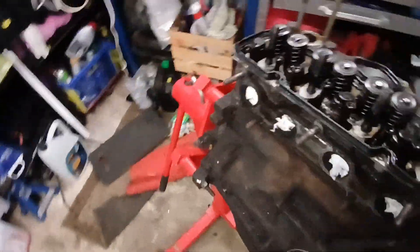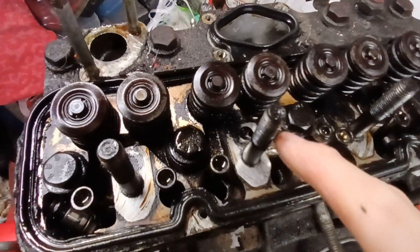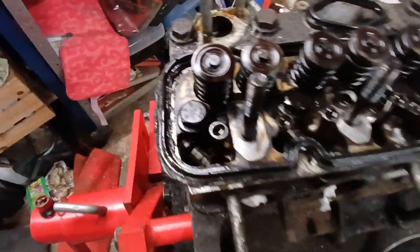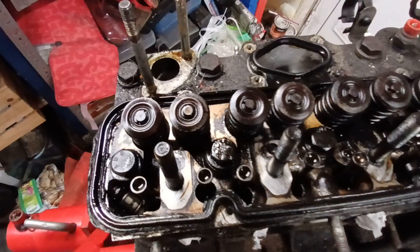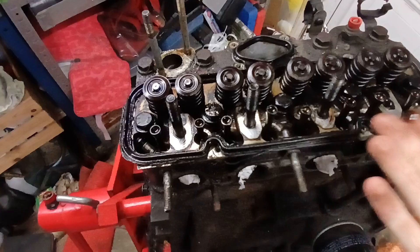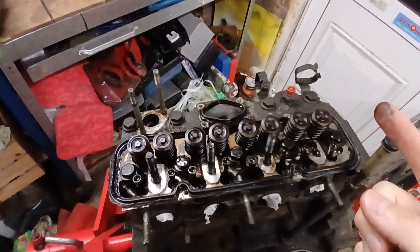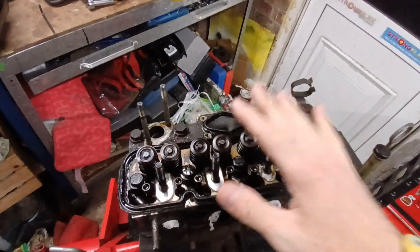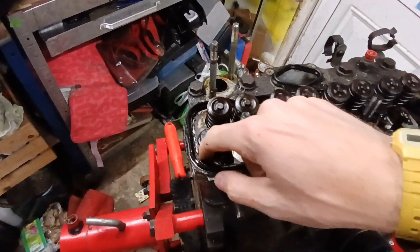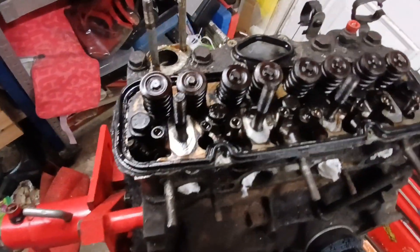Now, that looks like it's starting to get... and this is what I was talking about — if you start to get this kind of black gunge up in here, that potentially means it hasn't been serviced quite as often as it would probably like. I mean, we've got to be a little bit nicer — it's done 125,000 miles. And I've just noticed something: somewhere between this engine coming out and the other engine going in, it's lost its rocker set. You can see that there's a random tappet sat in there, which is a little bit confusing.